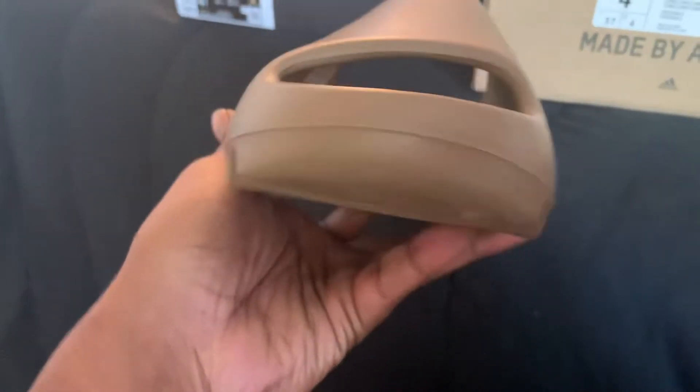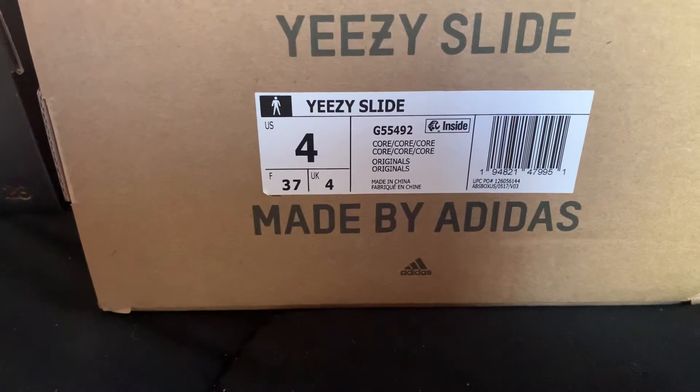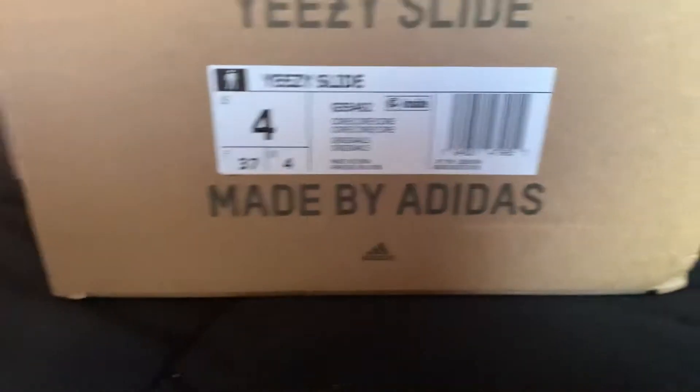See if y'all can see the little print in there. Try to focus. Use the core colorway right there. Use the other shoe.